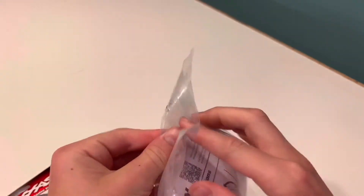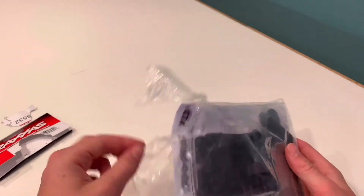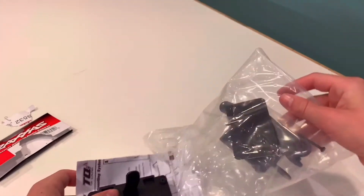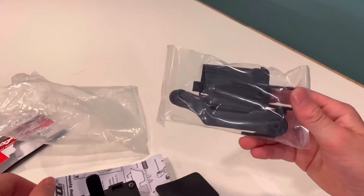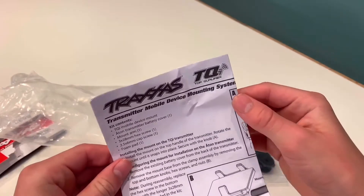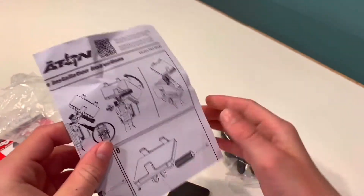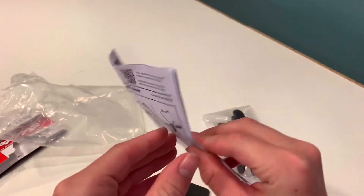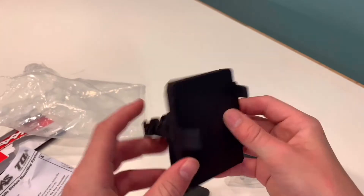If you want to buy this, the link will be in the description. I got the package open, let's take this out. There are some small parts in here. It looks like this is for the TQI controller system and the Aton, which I don't have — maybe I'll get it someday if I buy a drone — but it looks pretty nice.